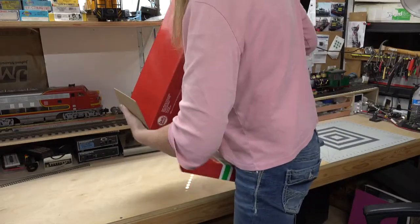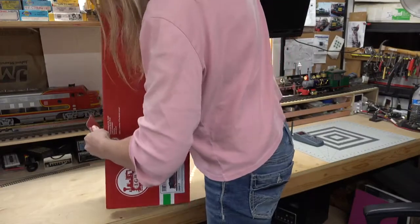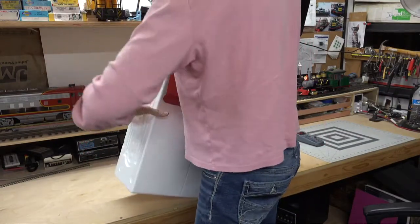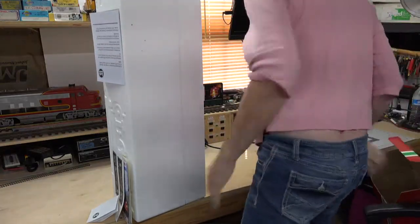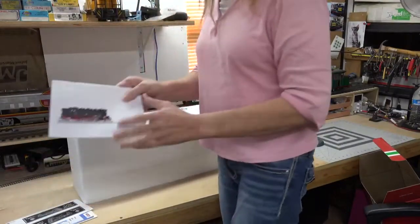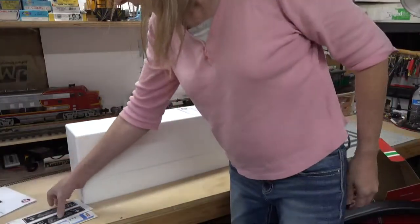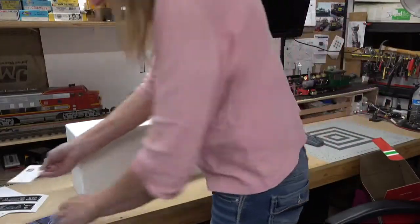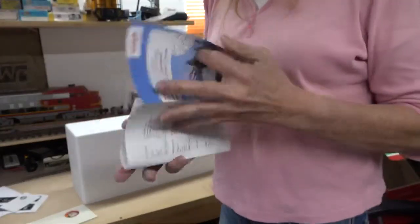Unfortunately, these were a limited production release. A bunch of paperwork just fell out, so let me talk about the paperwork before I unveil the locomotive. I have the manual, which goes over all the various CVs that it has. Some stickers to put on the side of the locomotive. Warranty information. And a little bit about the LGB club for registration.